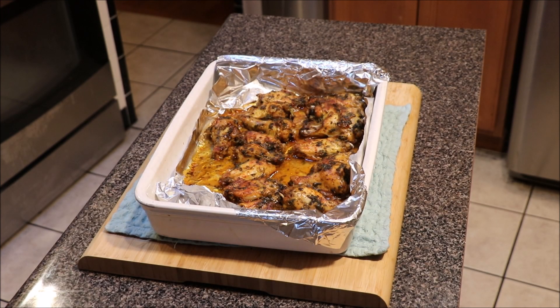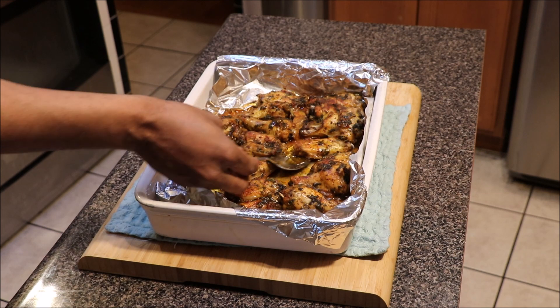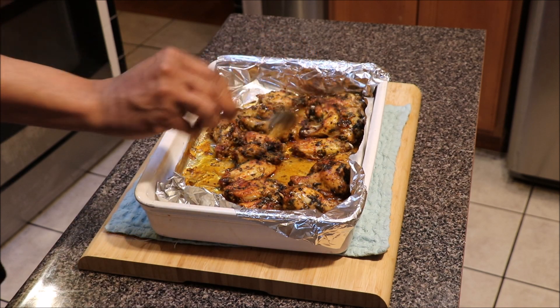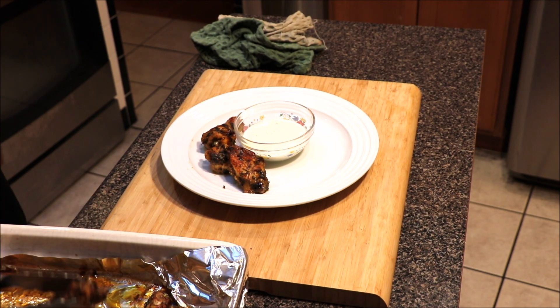The chicken cooked for about 30 to 40 minutes uncovered, and throughout that process I was basting the chicken with a spoon. We've used up a lot of that juice and grease, so there's not much left to baste with. What we're going to do is coat our chicken with the leftover oil and let things cool down, then we'll plate.